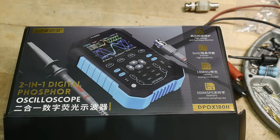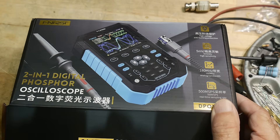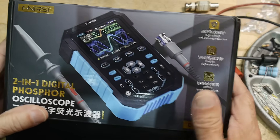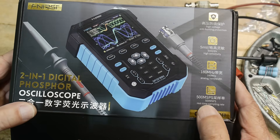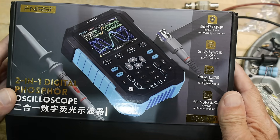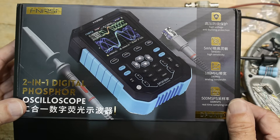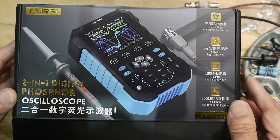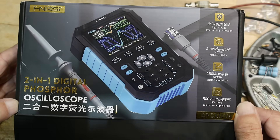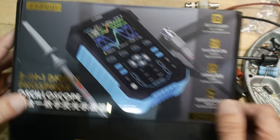This was sent into the channel for review — I actually requested this one. I had done some other reviews from the company Fenurcy and enjoyed their products, but when I heard this one was coming out, I really wanted it. Thanks to Fenurcy for sending this to the channel. It is a two-channel oscilloscope and it's the first oscilloscope where I saw the specs and thought, that's not just a toy — that actually could be a decent thing to have.